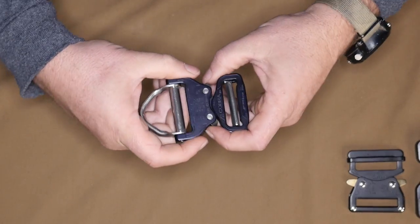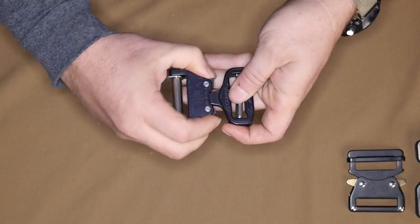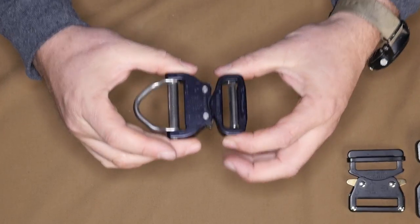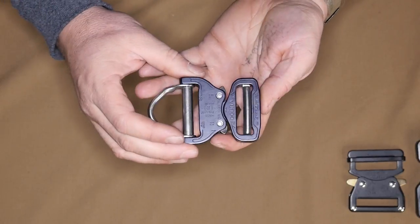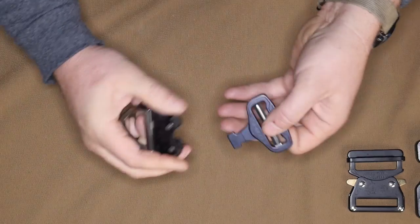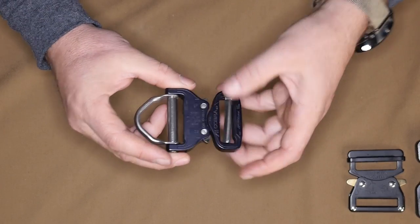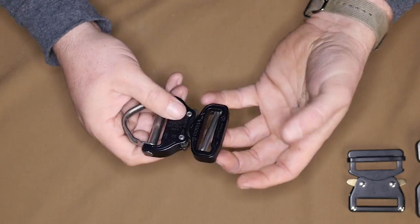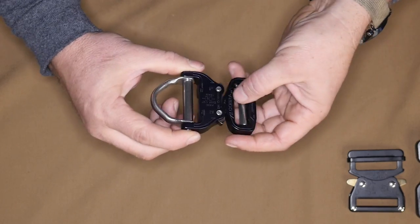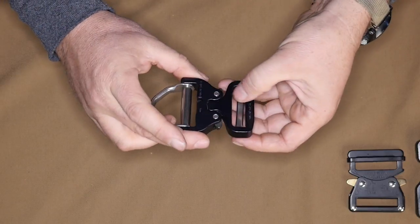At the super high end is the Cobra buckle by Austrian Alpine. The one shown here has a built-in D-ring, which is a really nice feature for collars. The whole thing load rates at 4,000 pounds — about 18 kilonewtons as a direct pull. Same operation: hit one ear and it won't open; hit both ears and it releases. All the parts are stainless steel and aluminum, so the weight is relatively light for its size and beefiness. The stainless steel won't rust, making it ideal for saltwater or high-humidity applications. This is the granddaddy — the king of load-rated hardware.